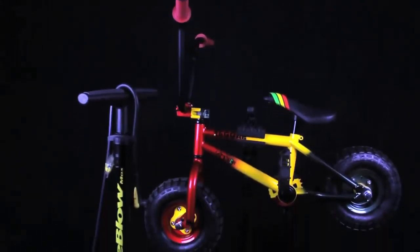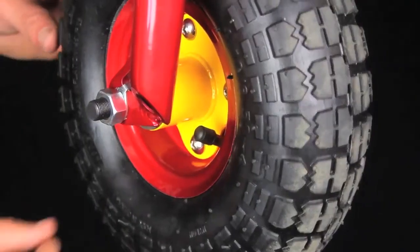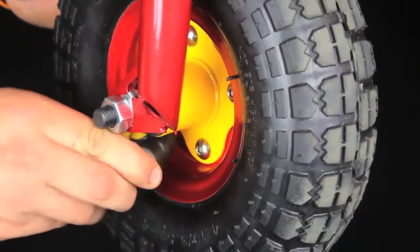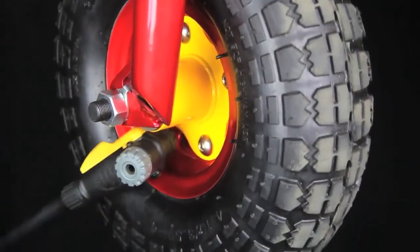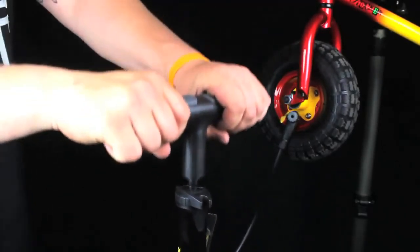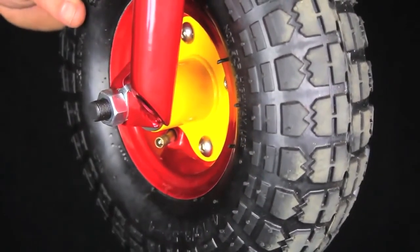Finally, we need to make sure the tyre pressure is correct. Carefully remove the valve caps on your Schrader valves and connect the pump of your choice. Make sure you put in no more than 45 psi as this is the limit. Carefully remove the pump and replace your valve cap.